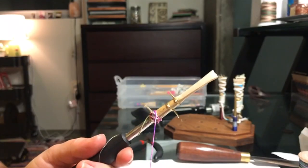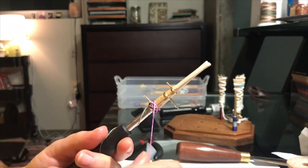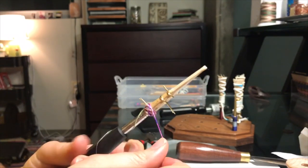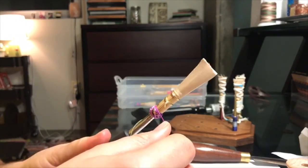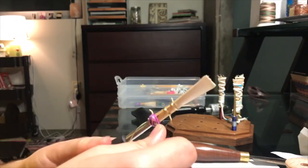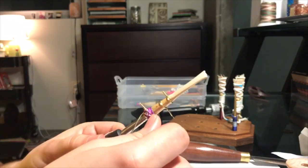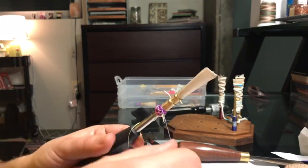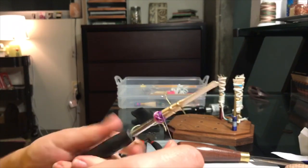Once you can no longer see the wire, you've made a turban, and now you can start wrapping around the tube of the reed. You want to keep the thread really close together so that you can't see any of the cane peeking through, and you're going to continue to do this until you reach the middle wire.